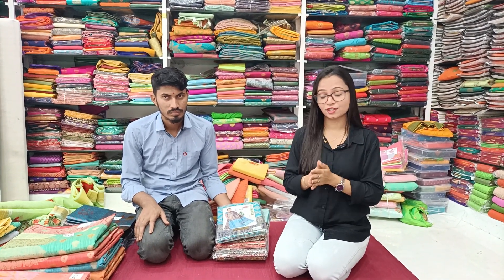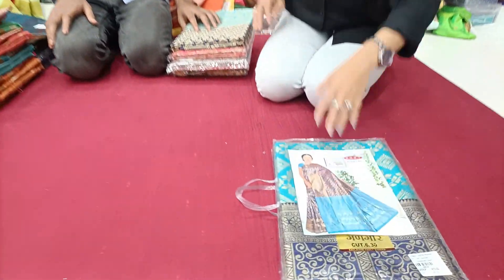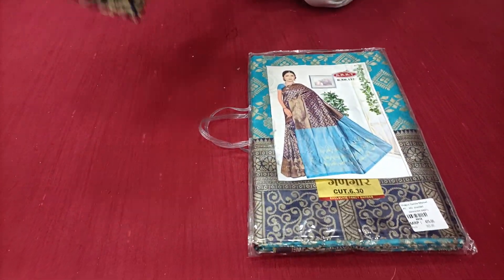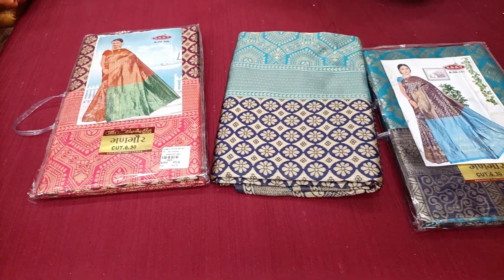I'm going to show you in the 365 range, cut-padri sari. You can see the cut-padri sari. You will also have colors available. I'm going to show you first the colors, then I'll show you the sari.